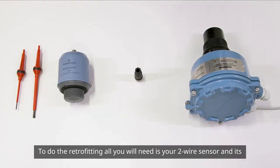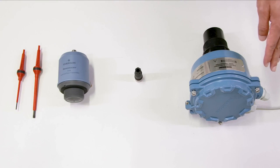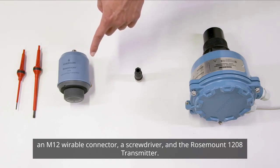To do the retrofitting, all you will need is your two-wire sensor and its existing wiring, an M12 wireable connector, a screwdriver, and the Rosemount 1208 transmitter.